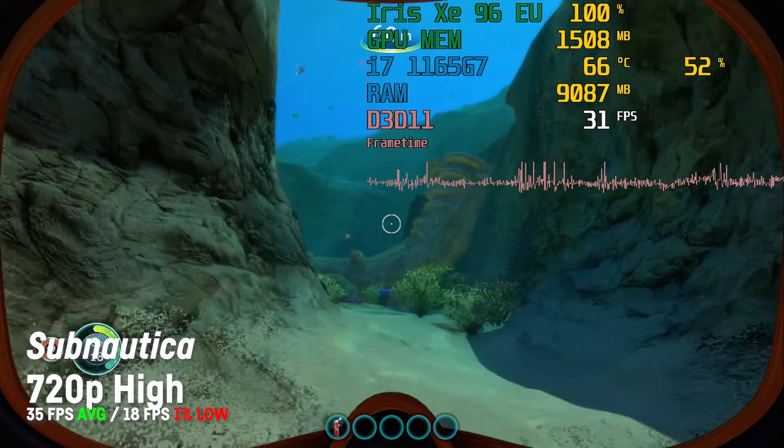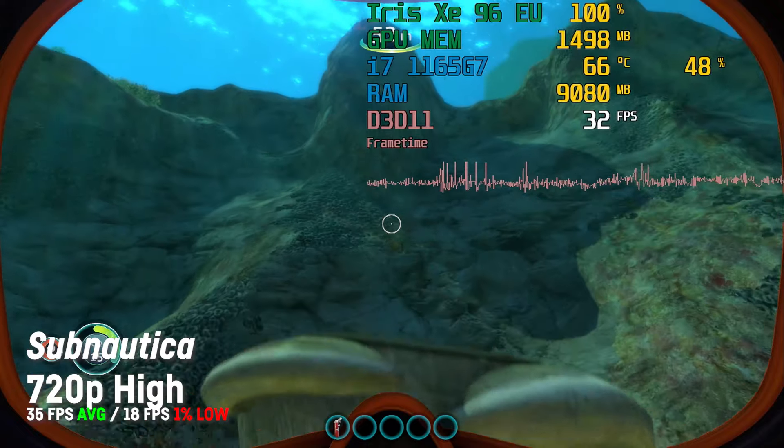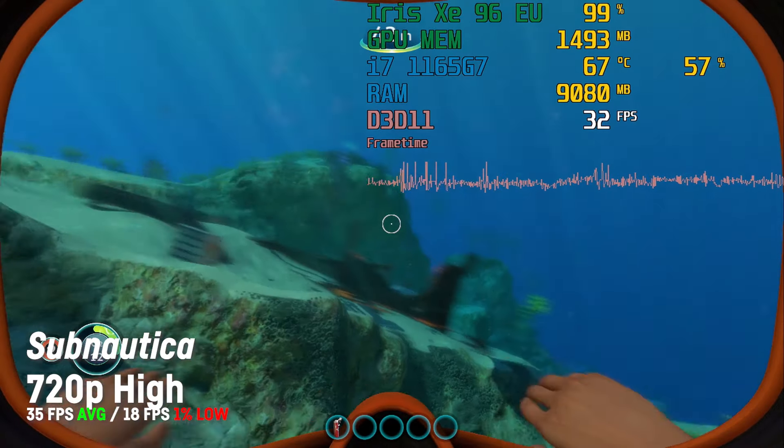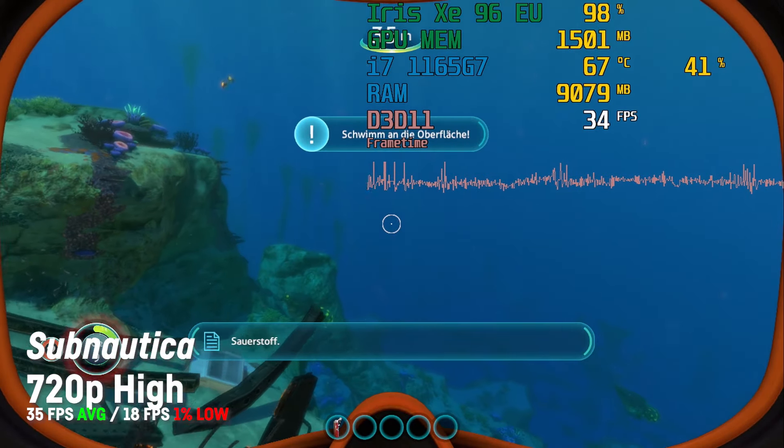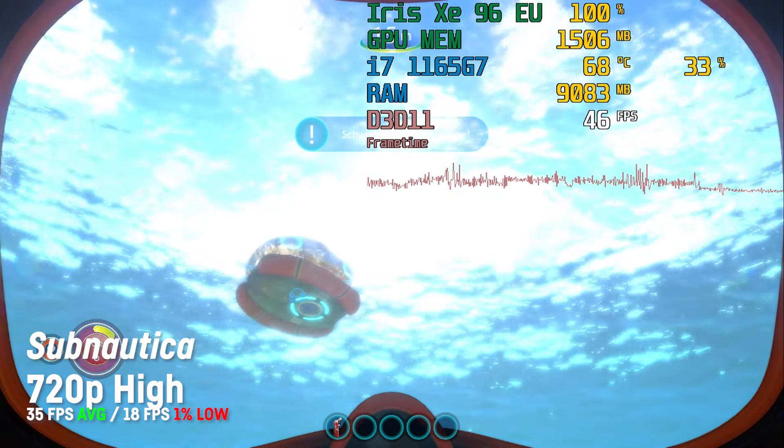Testing Subnautica as the last game for today reminded me of that weird but awesome exploration feeling I had when playing that game. At 720p and high settings it achieved an average of 34 fps with a 1% low of 20 fps.